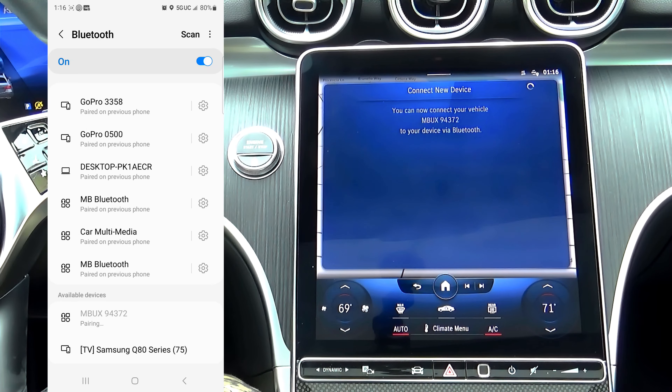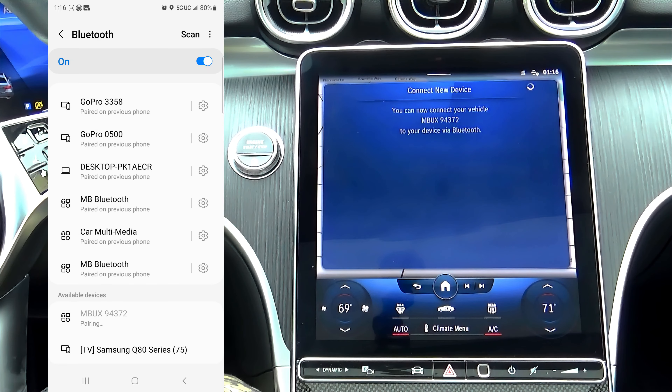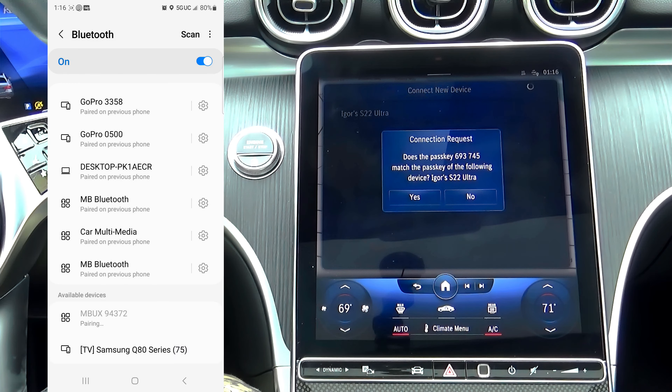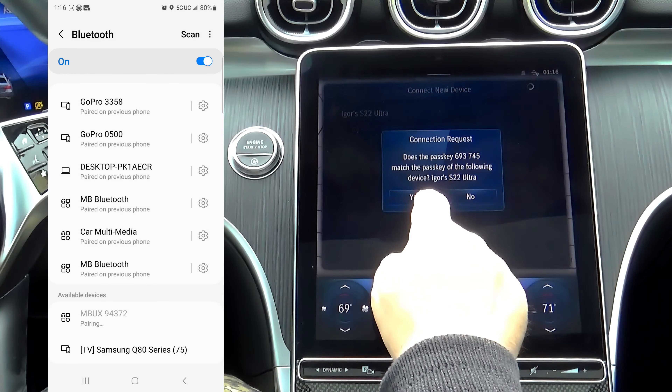Touch the corresponding device on your smartphone. Confirm the passkey on your phone has an exact match on your car's display. Click the pair button on your cell phone and YES on your vehicle screen.